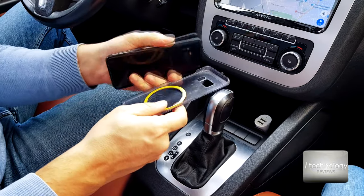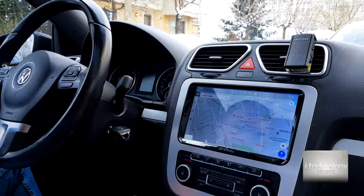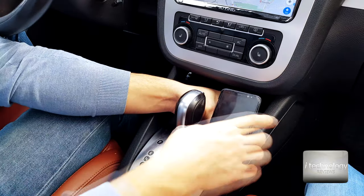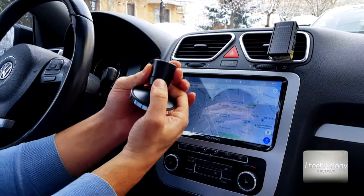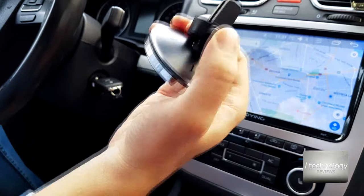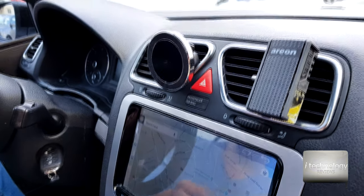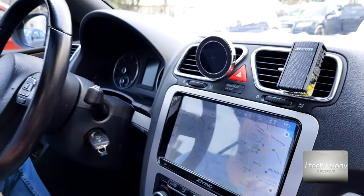I'll just insert it to make some testing. I'll put it here on the back of the phone, on some kind of plastic. You can just put your phone like this and stick it. If you want to use the grill vents, you have a button here — just press it and it's very powerful. You can insert it into the grill and then insert the cable.